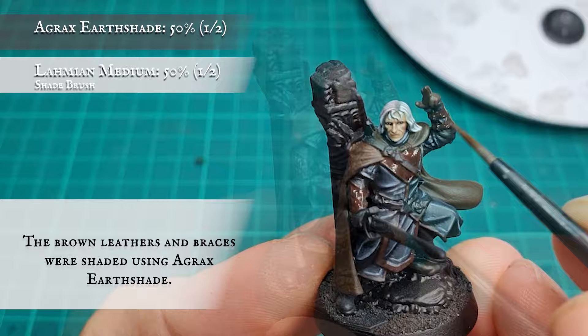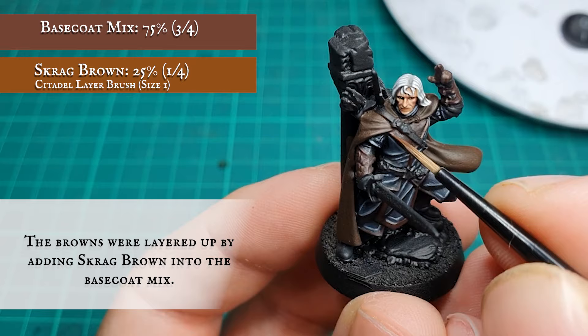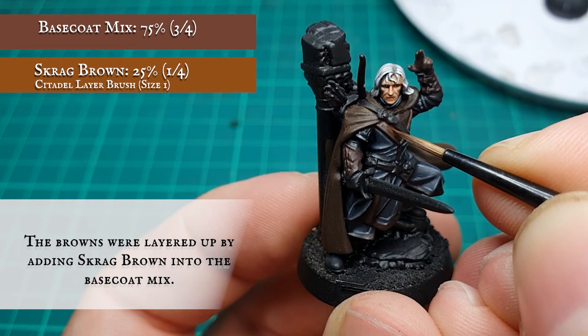Start with an initial shade over all these areas using Agrax Earthshade, thinned down about 50% with Lahmian Medium. Start layering up the browns now by adding Skrag Brown into the base coat mix — this does make for a fairly heavy mixture of paint, but the effect works overall once you're done.